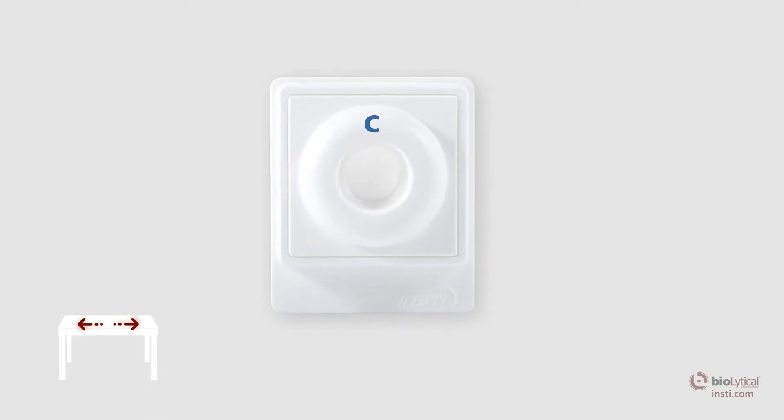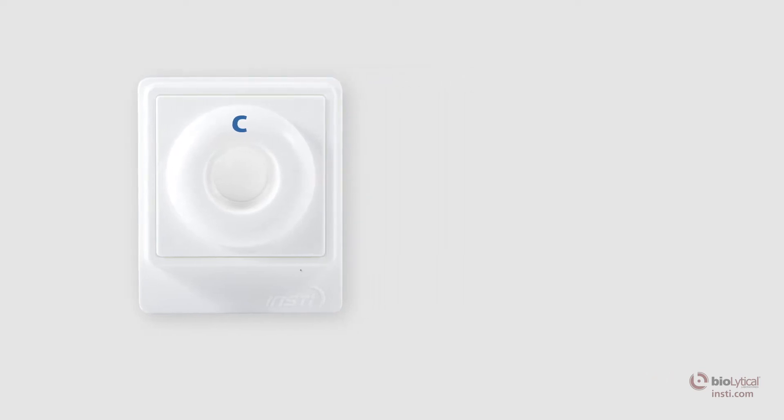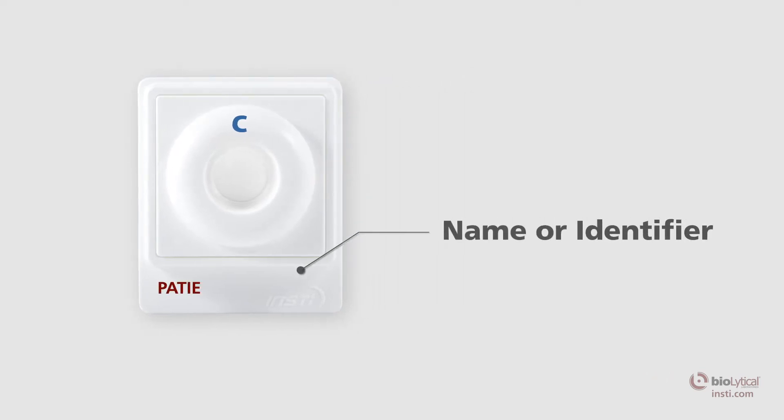Place the membrane unit on a level surface. Make sure the tab of the membrane unit is oriented towards you. For sample identification purposes, the tab of the membrane unit may be labeled with the patient's name or identifier.